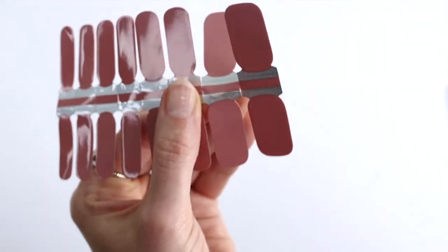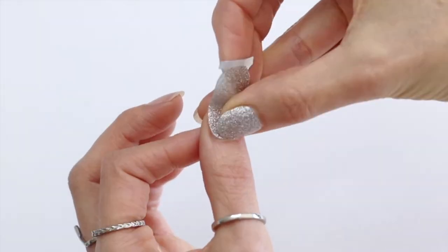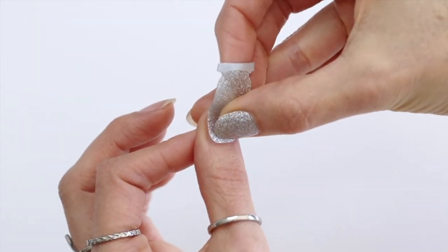Then take off the clear lining, peel off the wrap and apply it to the nail. Push it down gently to start, making sure it doesn't touch your cuticle or skin.